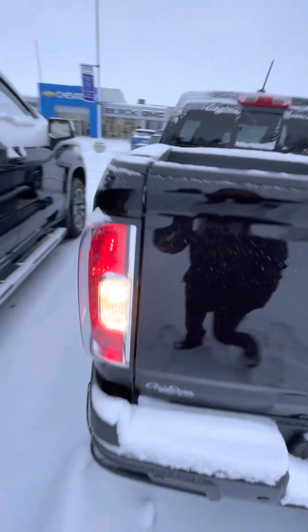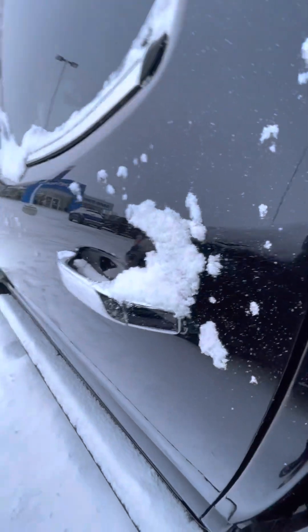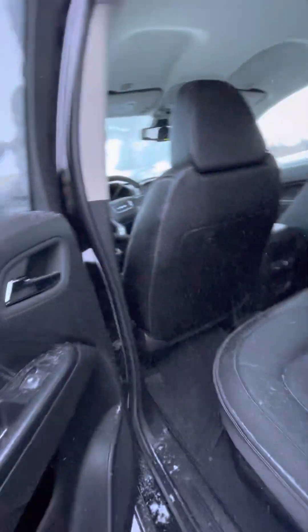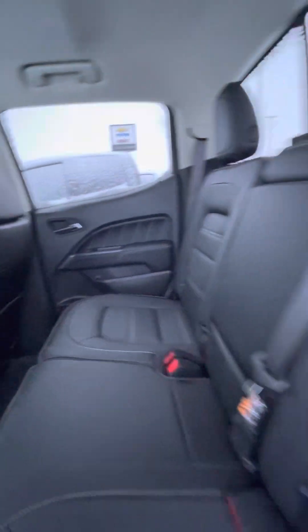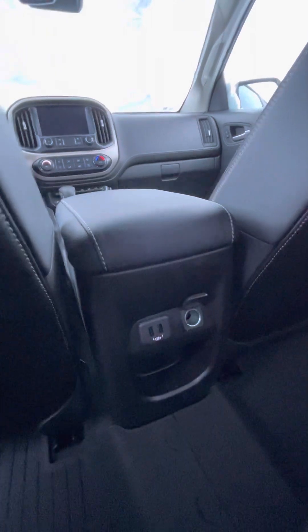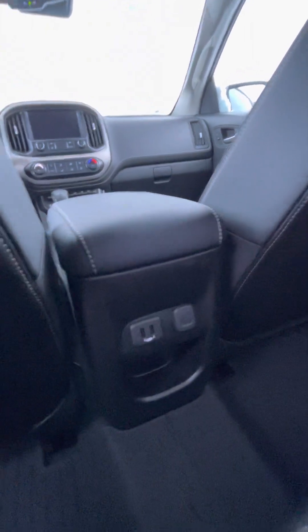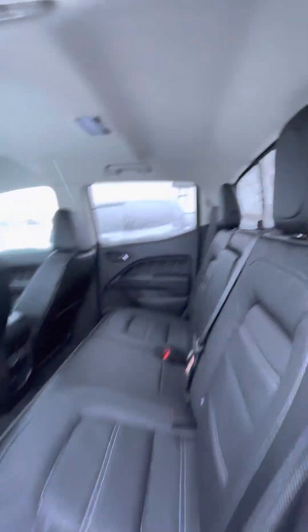You of course have your little hooks on the inside. Nice black interior does have that light stitching on it and of course those all-weather floor liners. You do have your USB charging ports in the back as well as a cigarette lighter attachment there.